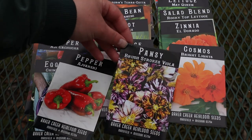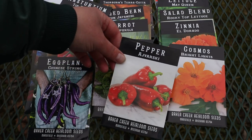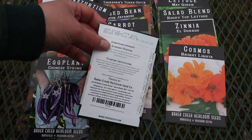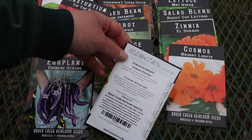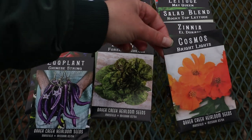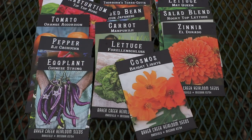Brushstrokes Viola — I've grown this one once before, it's very pretty. I have this pepper variety here; I was running very low on pepper seeds. It says it's a Macedonian roasting pepper. Bright Lights Cosmos — I love these little cosmos, they're very pretty. I have seen really tall orange cosmos in people's yards, so if you know what variety of orange cosmos grows very tall, let me know.